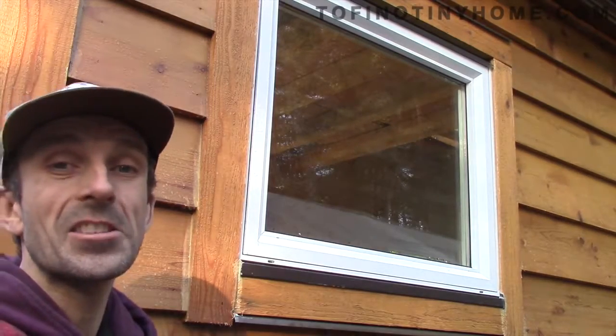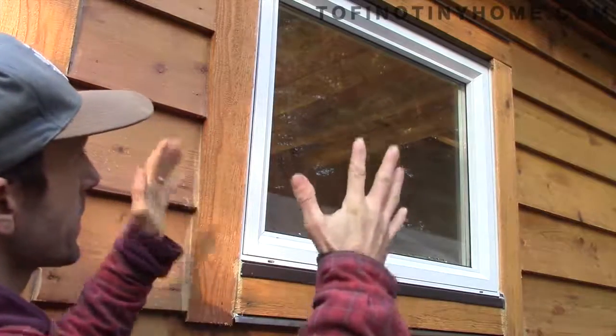Just wanted to be super safe, as we get tons of rain here. So that is the flashing for the windows and trim. I've also got the flashing for the doors covered as well.